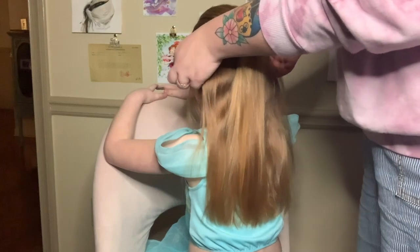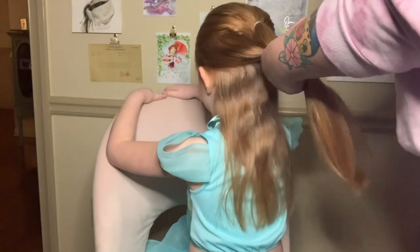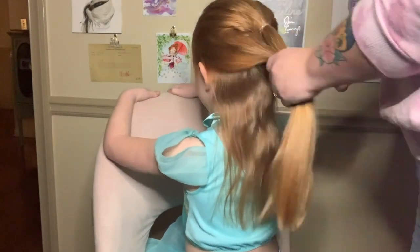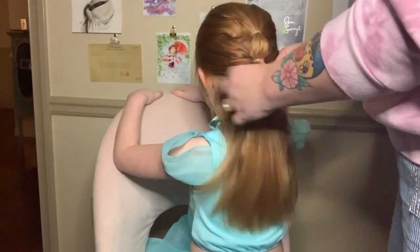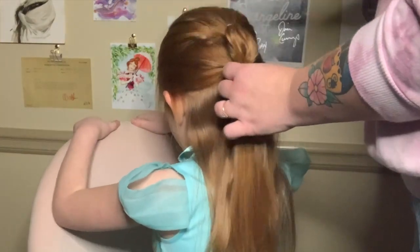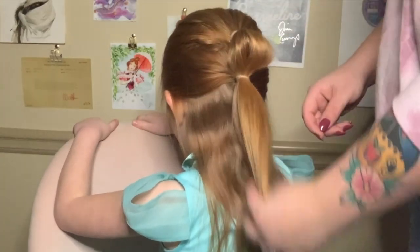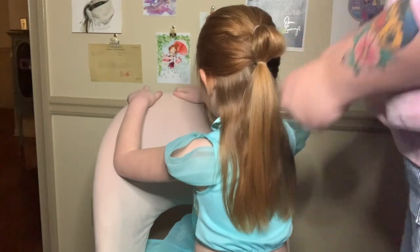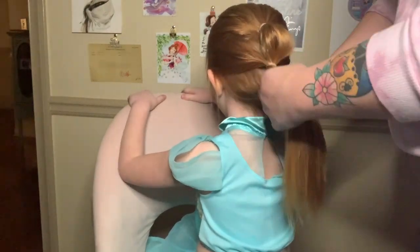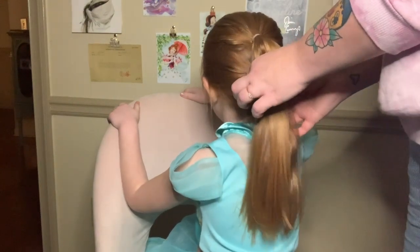Then we're going to grab our second section right above the ears all the way back. I'm just going to smooth it with my fingers — I'm not going to take the whole brush approach. I'm going to take another rubber band and tie it off, tighten, and then this little bubble here I'm just going to accentuate — pull it up and out, tighten some more, and we've got a nice little bubble in the back. Then I'll grab another rubber band and tie off this last chunk of hair and tighten.